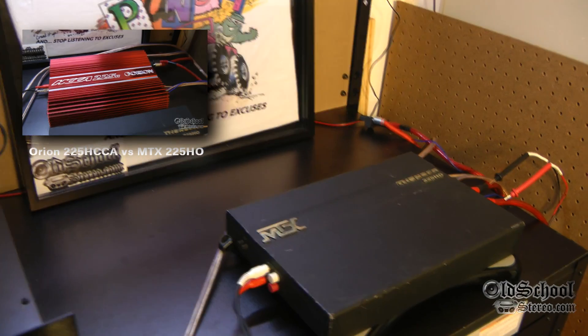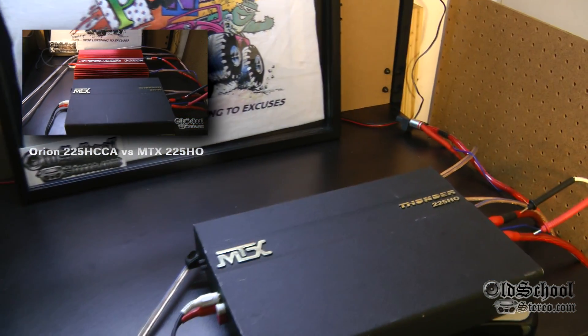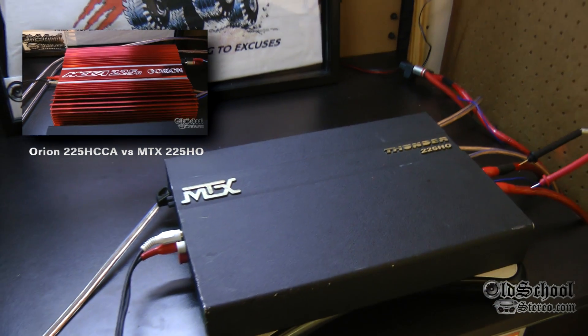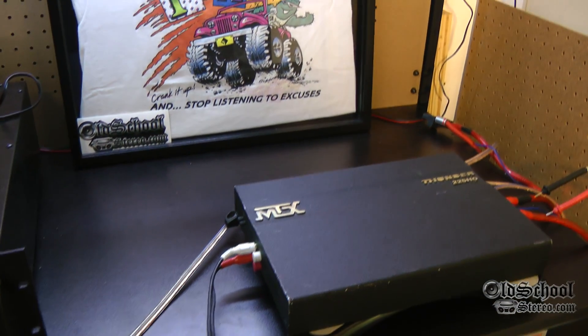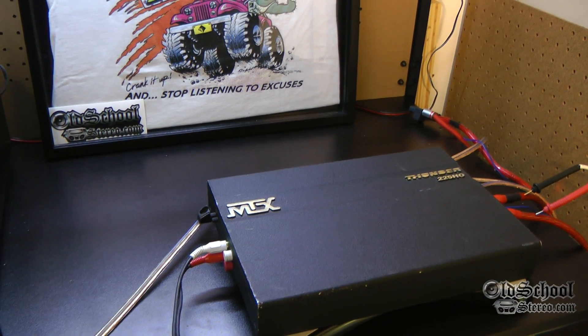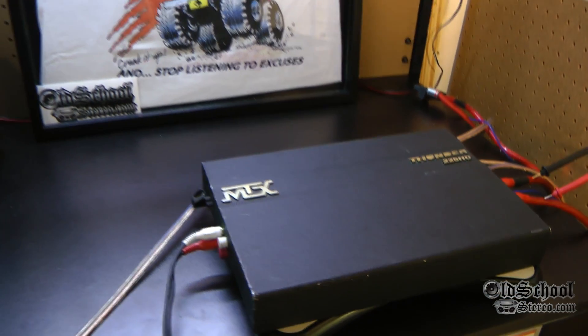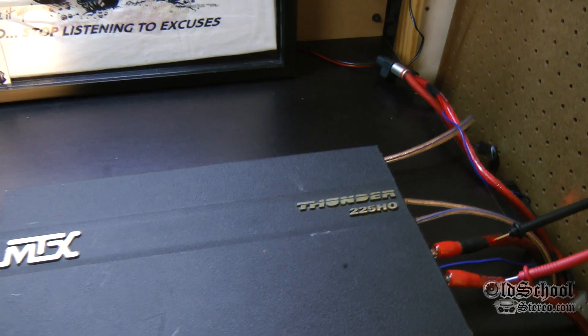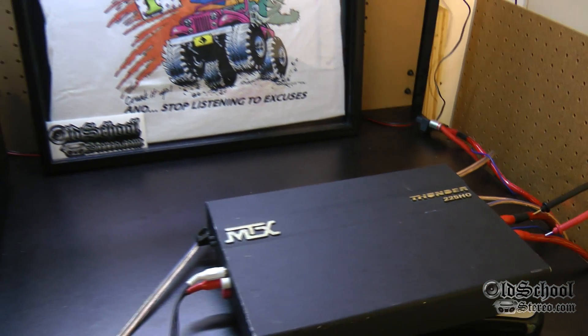This is the amp that had the Orion 225 HCCA blush — turned even more red than it already was, embarrassed it. We wanted to find out a little more about this amp, check out some of the other ohm loads and see how much power this baby can really put out. So stay tuned, check out the test, and hold on to your hats.